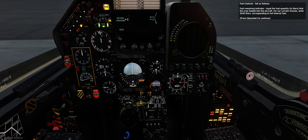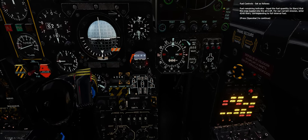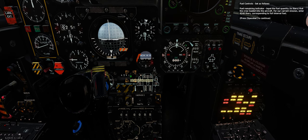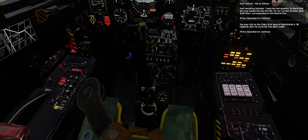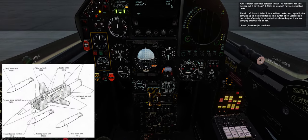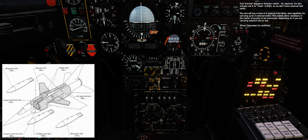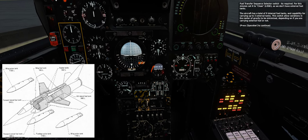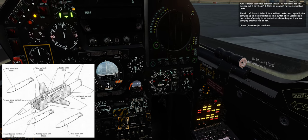Fuel controls — set as follows. Fuel remaining indicator — input the fuel quantity in liters that the crew loaded into the aircraft. For our current mission, enter 4,240 liters, corresponding to full internal fuel. Fuel transfer sequence selector switch — for this mission set it to clean (LIS), as we don't have external fuel tanks. The aircraft has a total of nine internal fuel tanks and capability for carrying up to three external tanks. This switch allows variations in the center of gravity to be minimized depending on whether you are carrying external fuel or not.